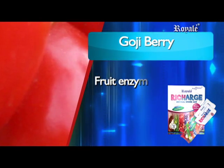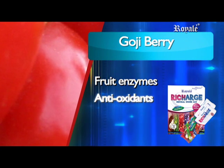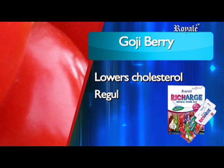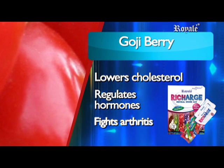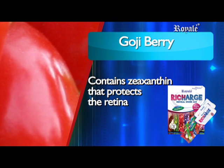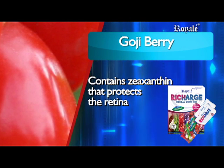Goji berry contains fruit enzymes, antioxidants, and carotenoids that help lower cholesterol, regulate hormones, fight arthritis, and contains zeaxanthin to protect the retina of the eye by absorbing blue light.